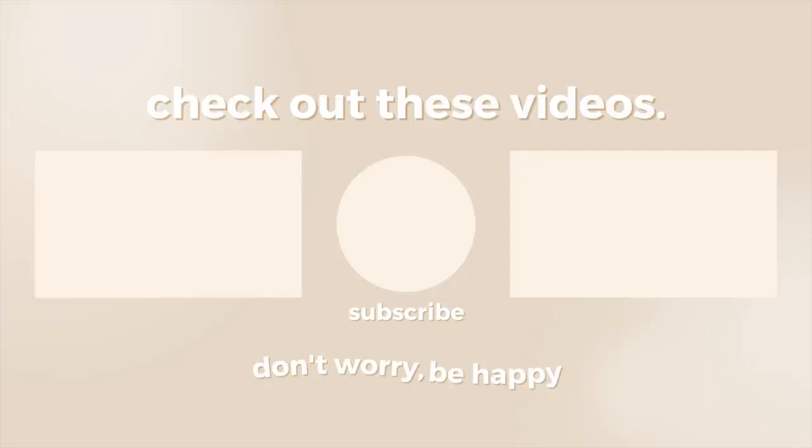Thank you guys so much for watching. If you enjoyed it don't forget to give it a thumbs up, subscribe, and check out more of my content. All of my social media, podcasts, and website will be linked in the description box below. Thanks for watching and I will see you guys in my next video. Bye guys!